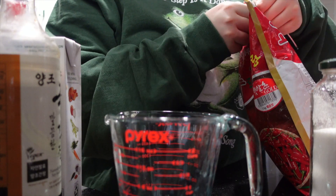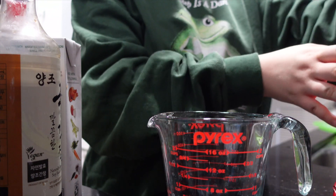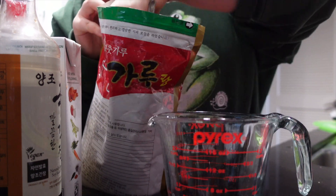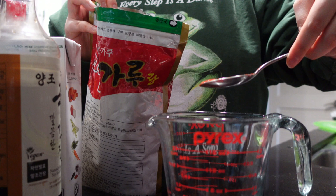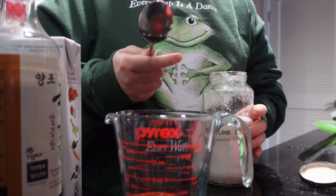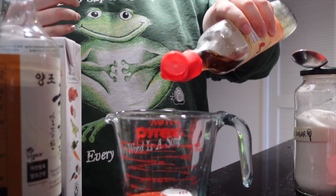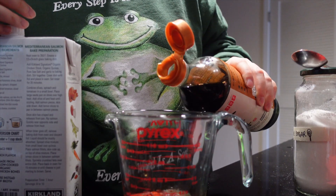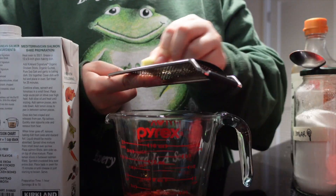I'm starting with the seasoning paste that you throw into the broth. I'm going to eyeball this — starting off with about one and a half spoons of red pepper powder, just a little bit of sugar to balance out the spice, a couple splashes of fish sauce, a little bit of soup soy sauce, and I'm grating in some ginger.